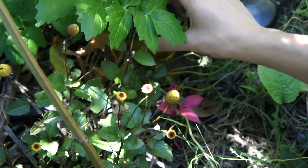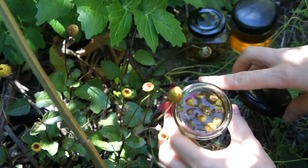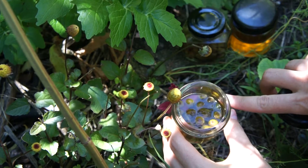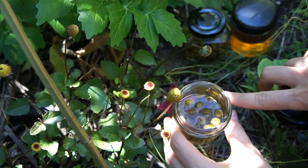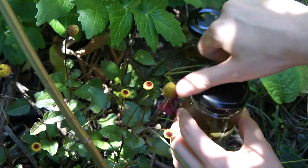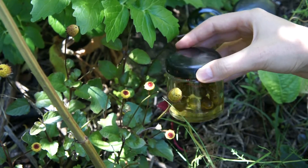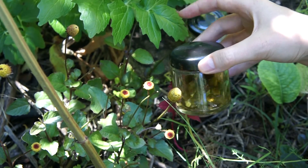To make the tincture, you collect the flower heads and place them into a jar. You cover those flower heads with alcohol, being sure to cover them completely, and then you leave this jar in a dark cupboard for about four weeks, giving it a little stir every second day.